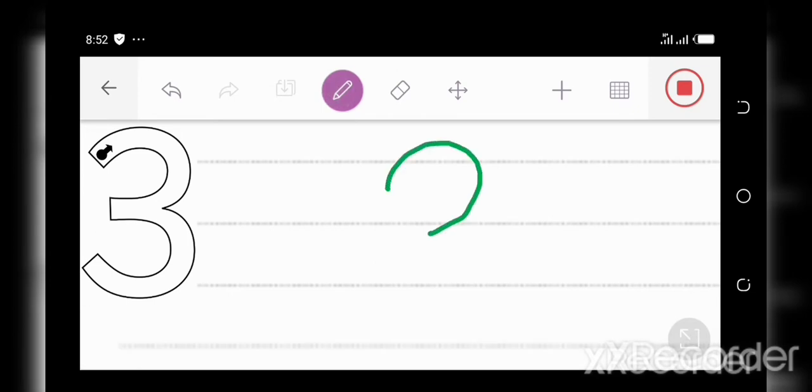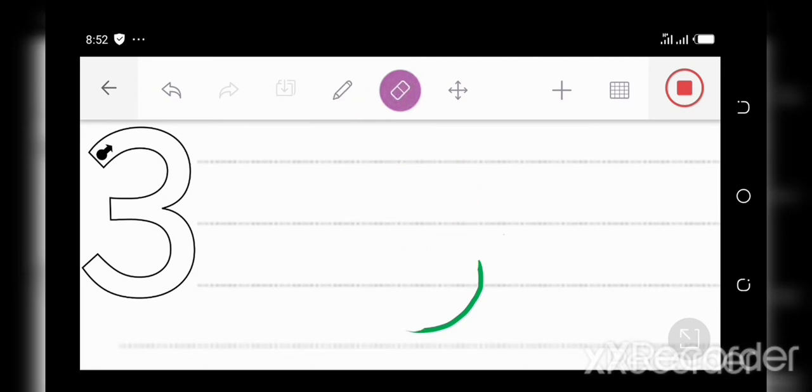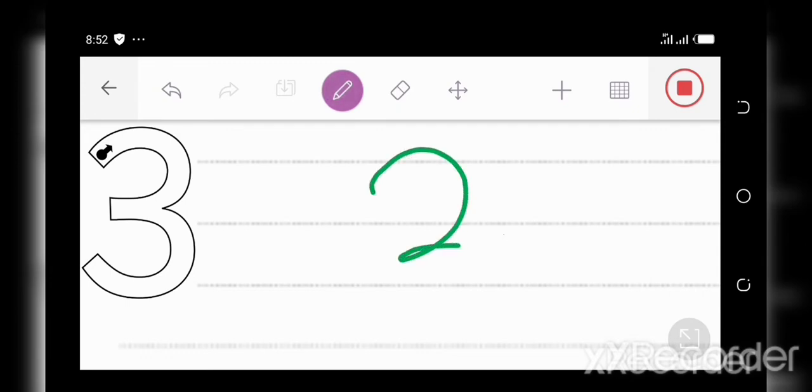Around the three and around the three, this is the way you make a three. Let's do it again. Around the three and around the three, this is the way you make a three. Now it's your turn. Around the three and around the three, this is the way you make a three. Great job, everyone. Now let's move to the next number.